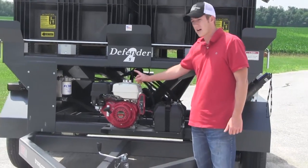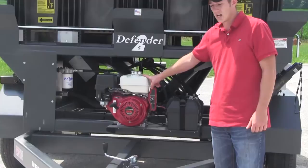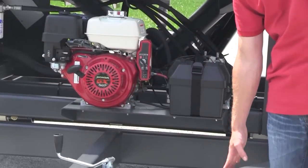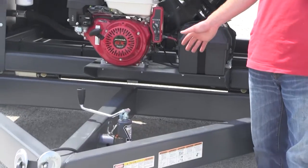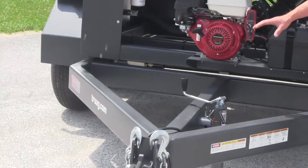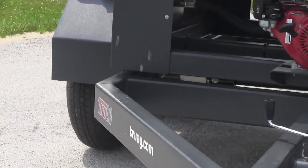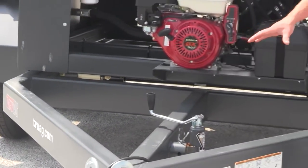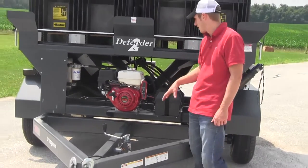To start off, it's ran by a Honda Motor. It's got the powder coat paint and rounded edges. There are actually no square corners on this machine — it is all rounded. So from the ground up, the manufacturing and engineering is top of the line.